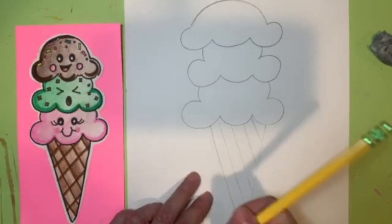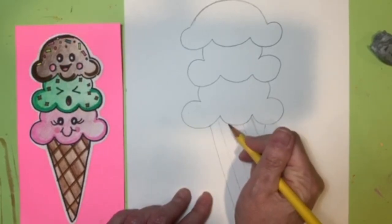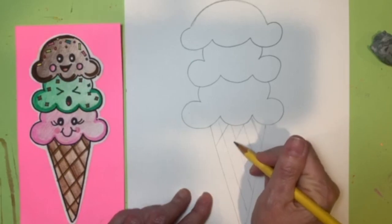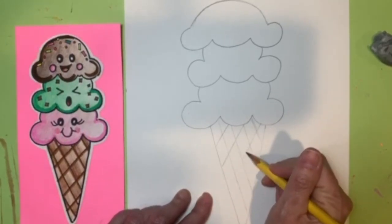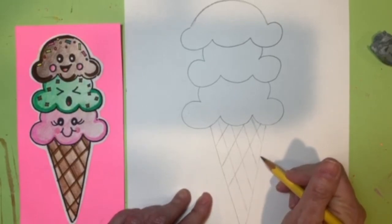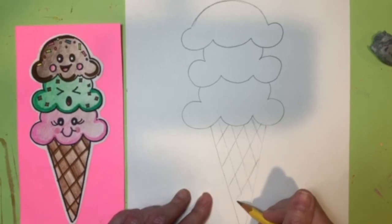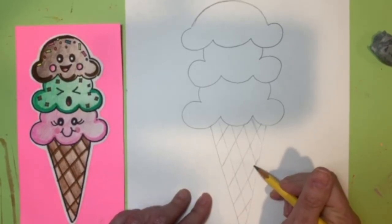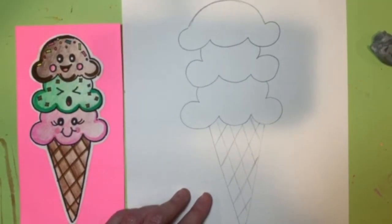Now we're going to run lines the other way — diagonal lines going this direction, leaving a little space between each one. However far apart you make these lines will determine how many you need. You just want to leave a little bit of space so it gives the impression that it looks like an ice cream cone.